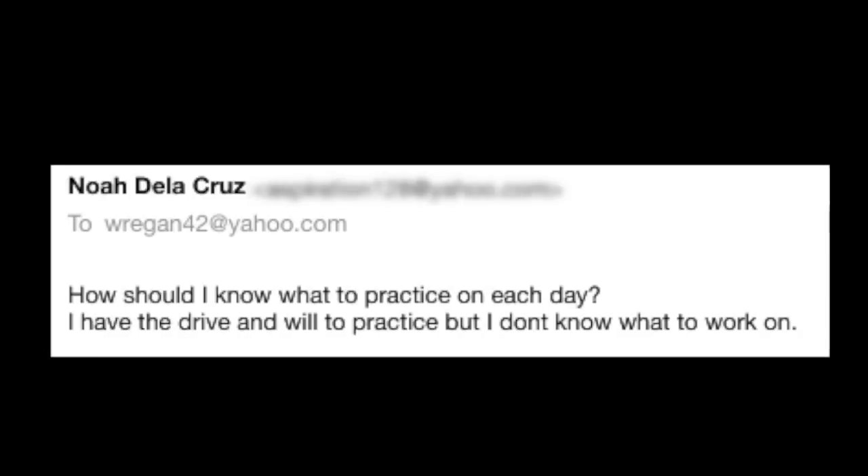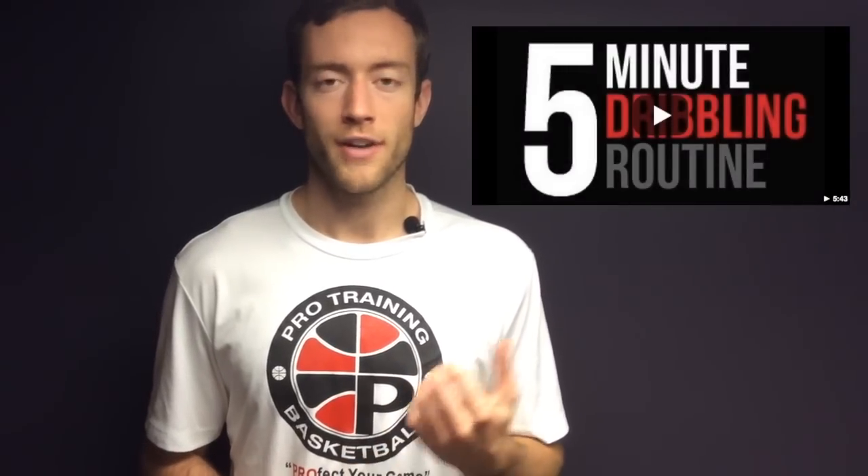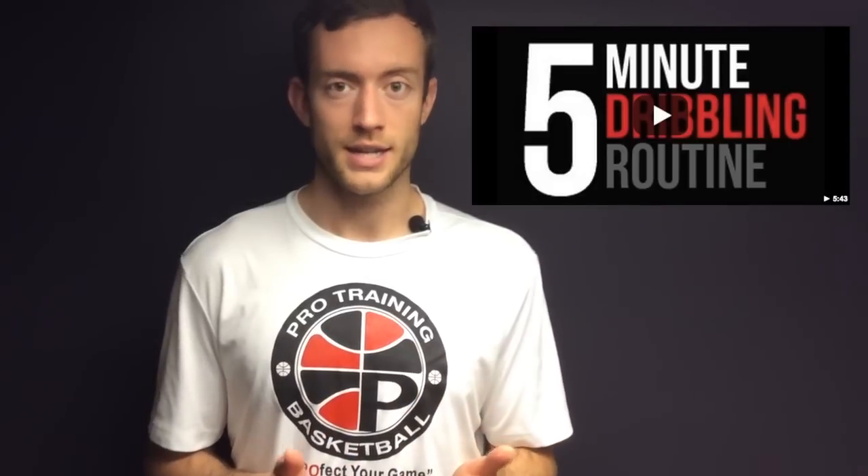How do you know what to work on? This question is brought to you by Noah de la Cruz from our protrainingbb.com email list — a great question, especially if you're getting into the sport for the first time. The first and foremost essential skill in basketball is ball handling. I'll put up two links: one for a quick five-minute ball handling drill you can do every day, and one for Tony's Perfect Your Dribbling workout at perfectyourgame.com — the best value on the market if you want to become a better ball handler.